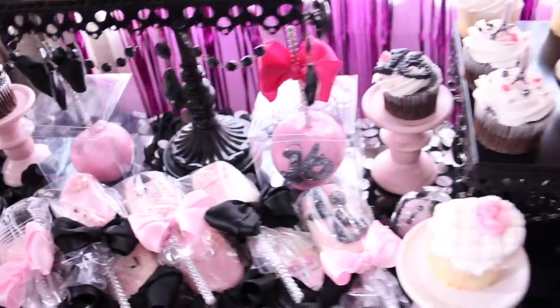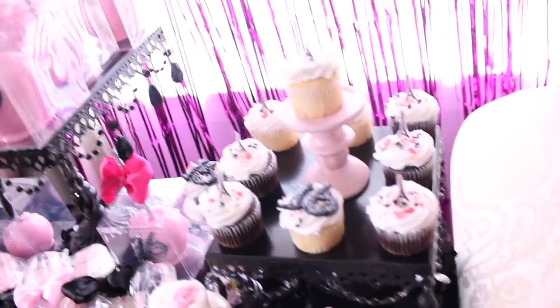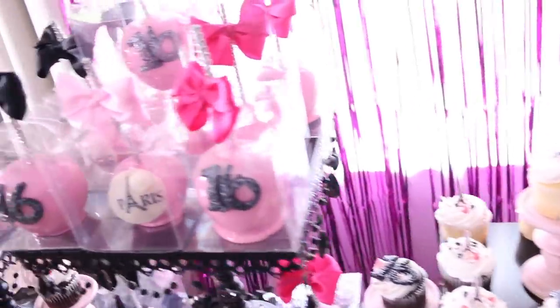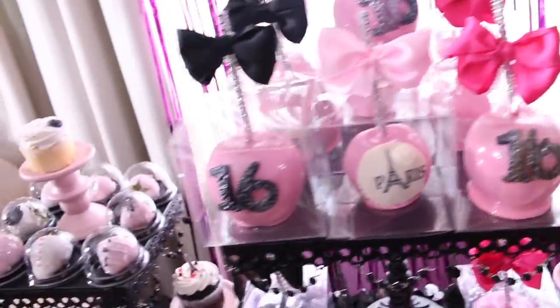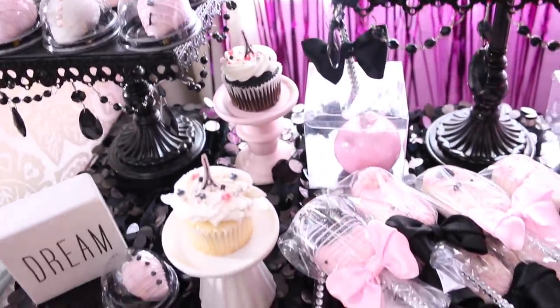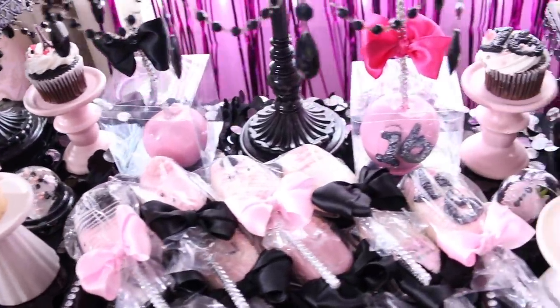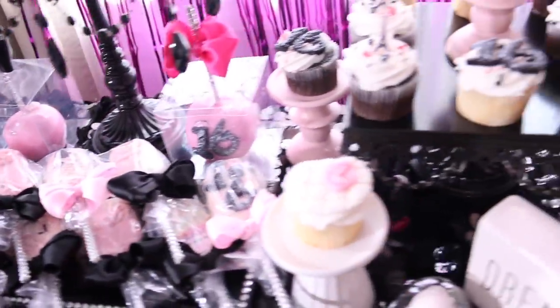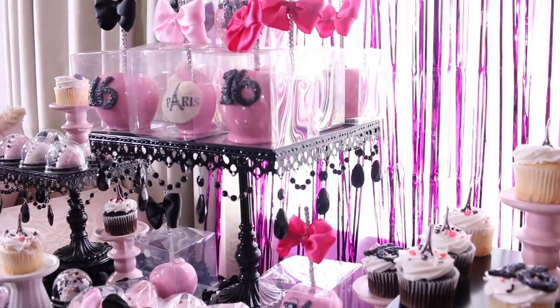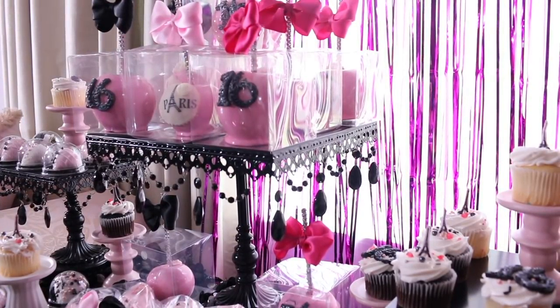If you guys have any ideas for parties you'd like me to do for under $100, please comment them down below, and I will keep those in mind as we plan future events — because I know you guys love budget-friendly party ideas. I just did one earlier this year for $100, and I did a graduation party for under $100. This one is a Sweet 16 party, and I just thought it was super cute.